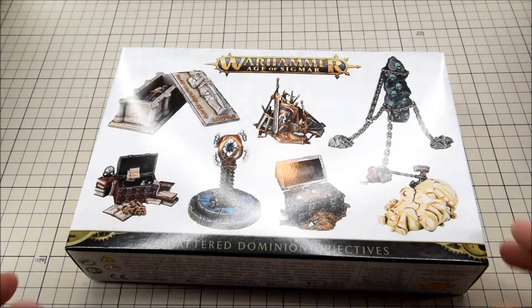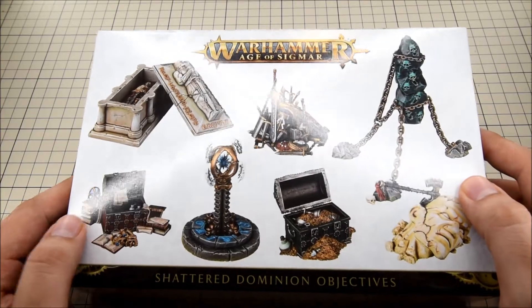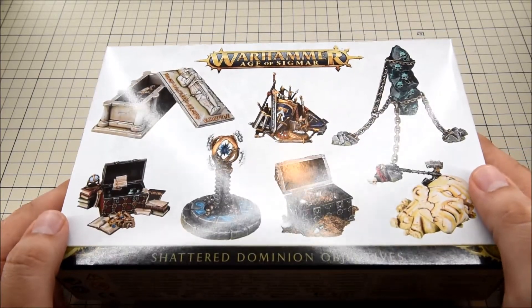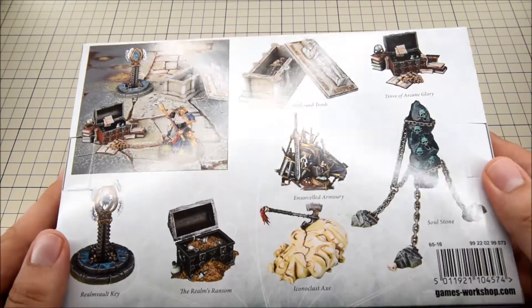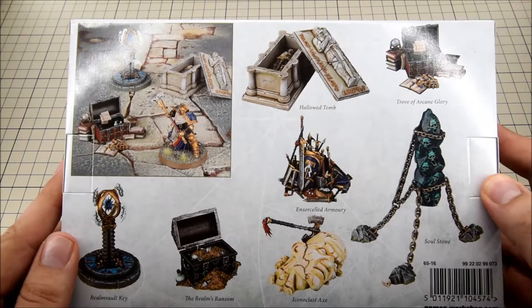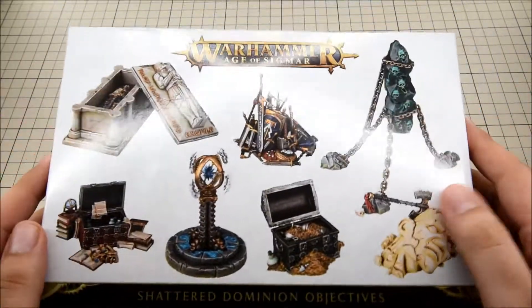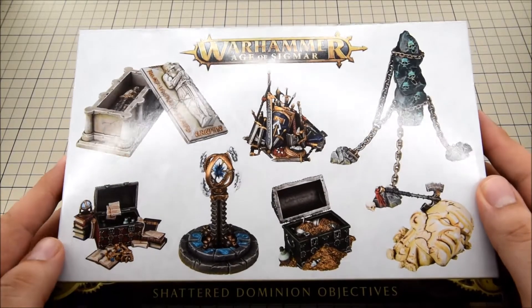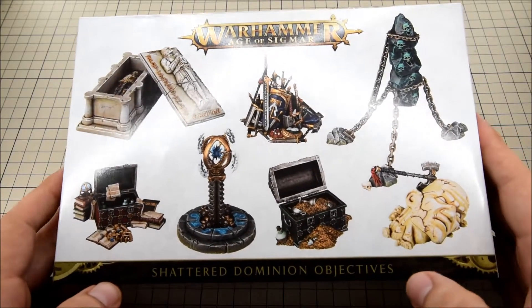Hello and thank you for watching. In this video I'm going to have a quick look at the Warhammer Age of Sigmar Shattered Dominion Objectives. I don't play Age of Sigmar myself, but I figured I could use these objectives for some of my other games. I'm not too fond of all of them looking at the box art, but some of them I think look really good.